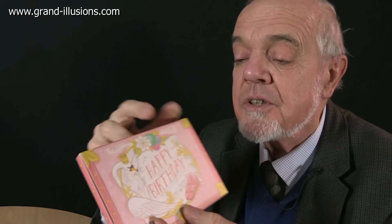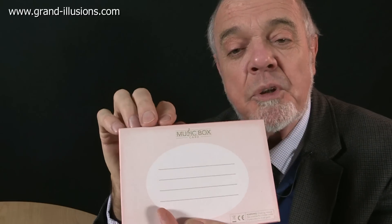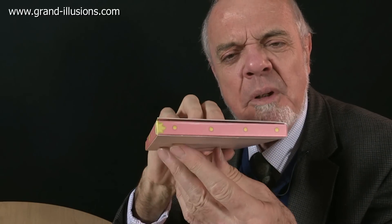Happy birthday, it says. That's a nice cheerful greeting. It's a birthday card. A bit thick, a bit strange, but there is some message to be put on the back, and the thickness bothers me a little bit.